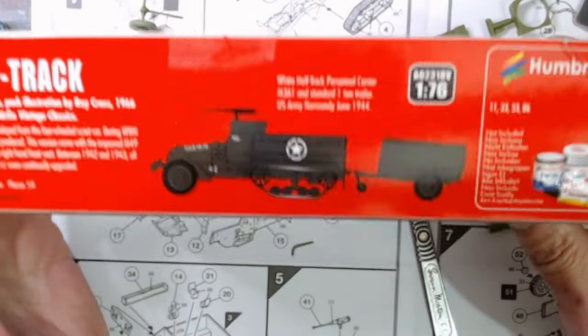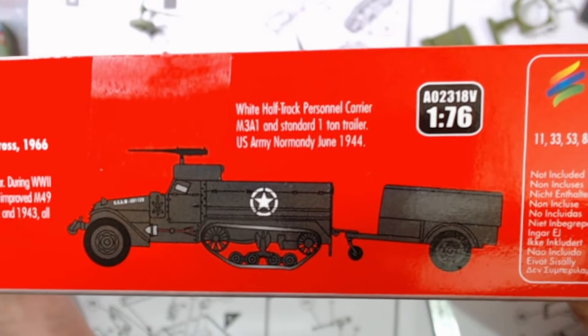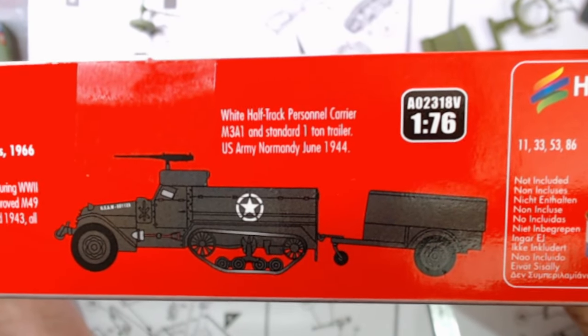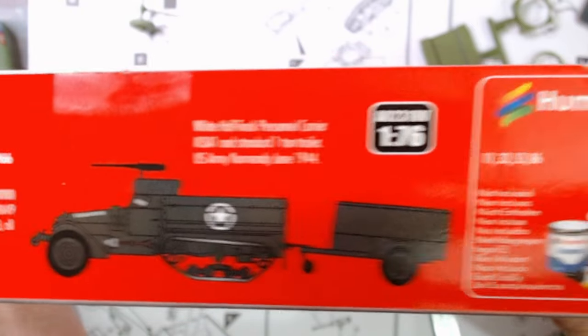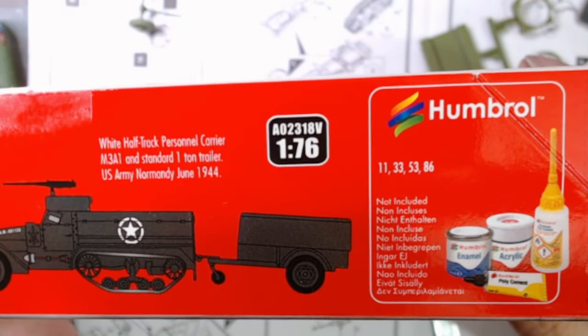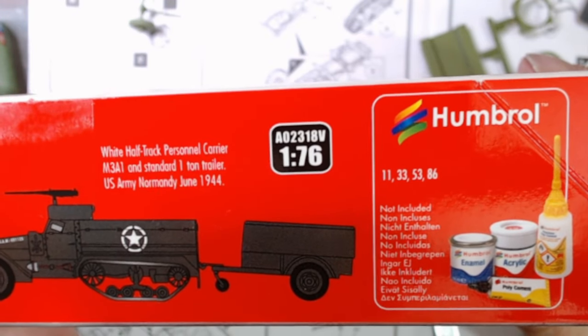As you can see from the side of the box — or inside the box if it focuses — white half track personnel carrier M3A1 and standard one-ton trailer, US Army, Normandy, June 1944. Basically three colors: silver, matte black, gunmetal, and looks like an olive.